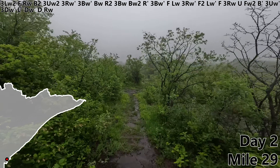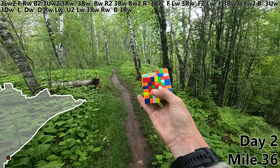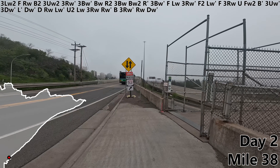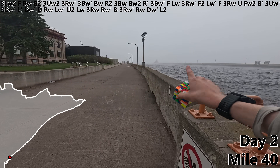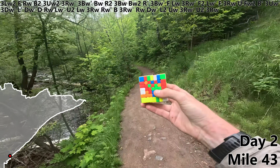LW prime, U2, LW, 3RW, RW prime, B, 3RW prime. And with an RW, we finished our very first white line. DW prime. We have arrived in downtown Duluth — that came out of nowhere. L2, mile 40, and our first view of Lake Superior, sort of. UW, 3RW prime, U2, 3RW, and our first white line is completely in place.